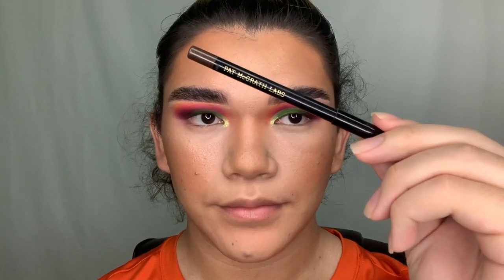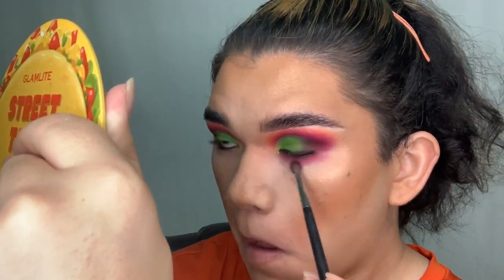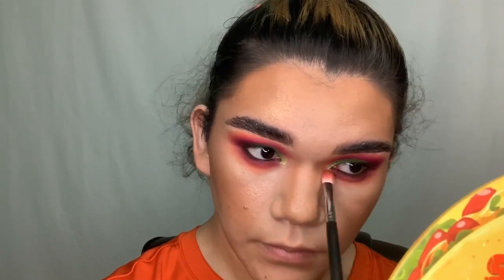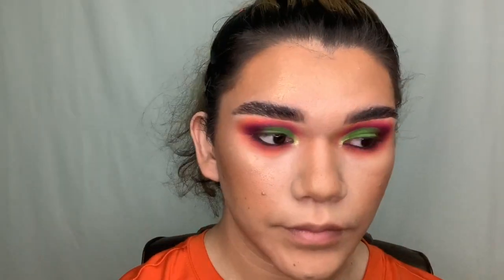With my face on now, I'm taking the Pat McGrath Black Coffee liner in my waterline and blending purple, yellow, and Picante on my lower lash line, connecting it to my eye look above. I've put on my lashes and a lip color with lip gloss, and that completed the entire look.